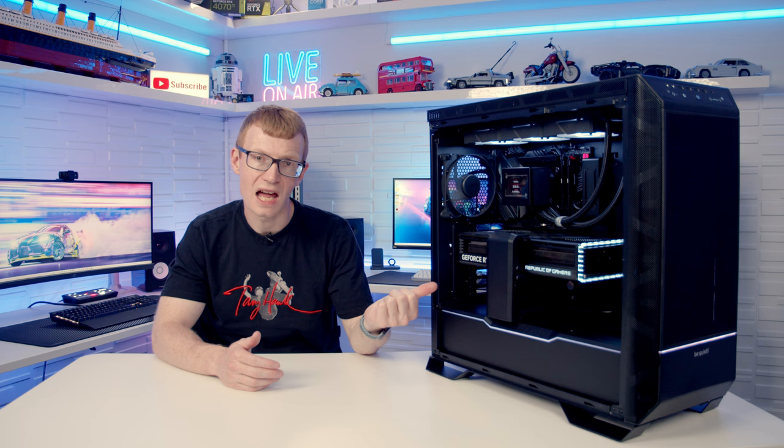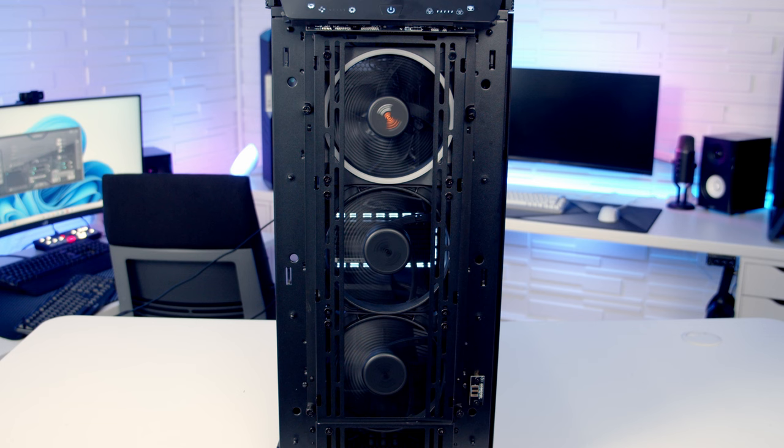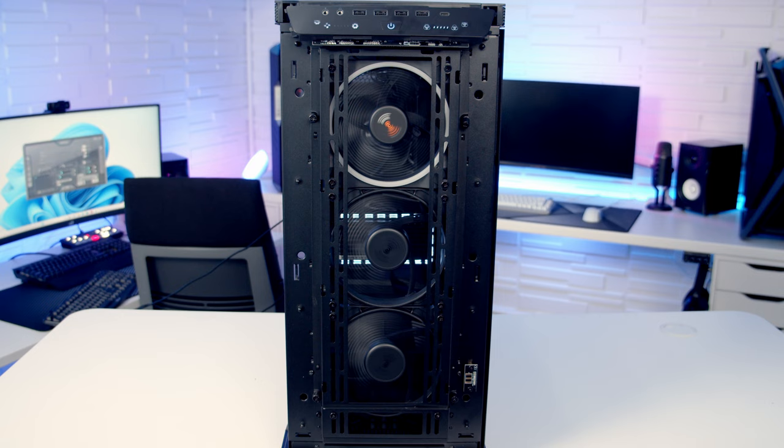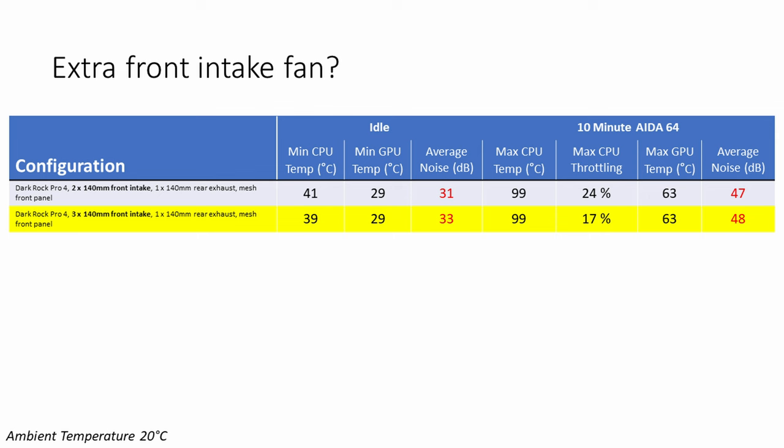Next, a 140mm Light Wings fan was added at the front, giving three 140mm intake fans at the front total. Because the bottom fan dips into the hard drive and power supply compartment, the vented panel on the power supply shroud was used. Installing the extra front fan dropped CPU idle temperature by 2°C, but at the cost of 2 extra decibels of noise at idle and 1 extra decibel under load.